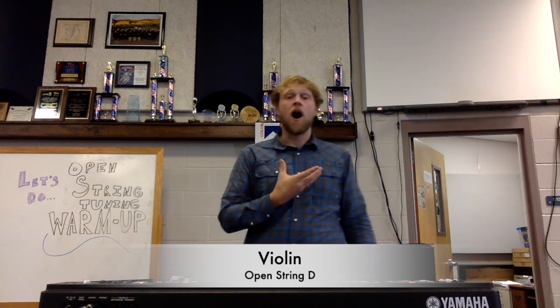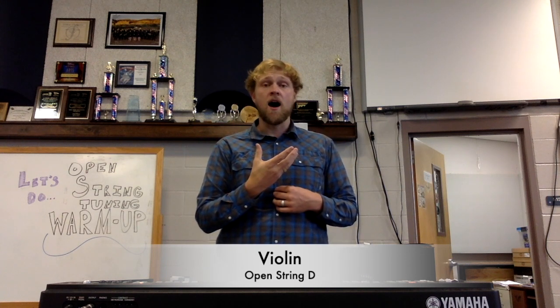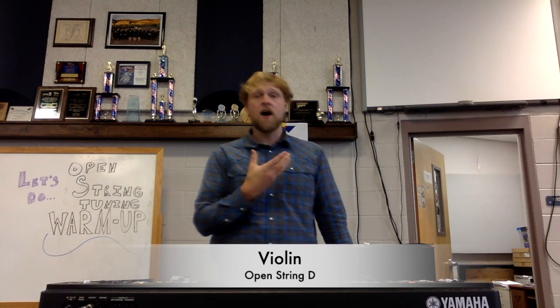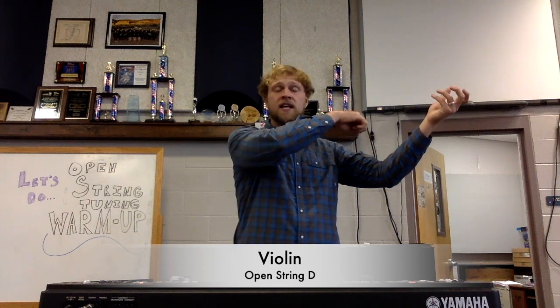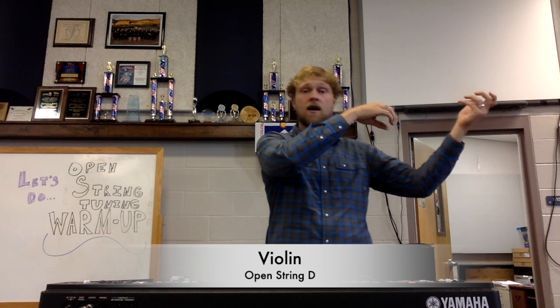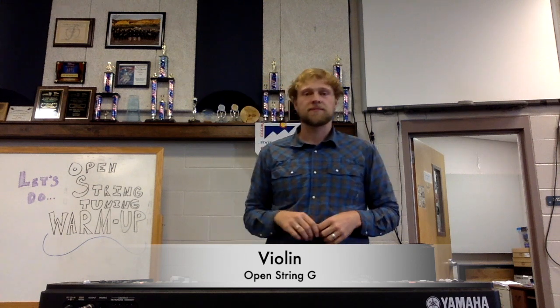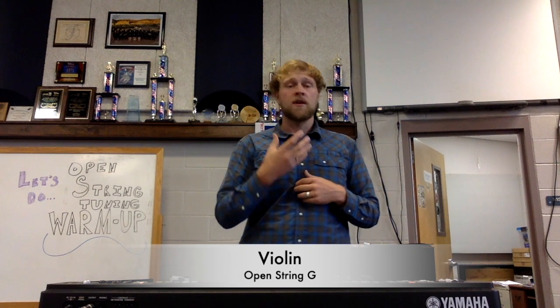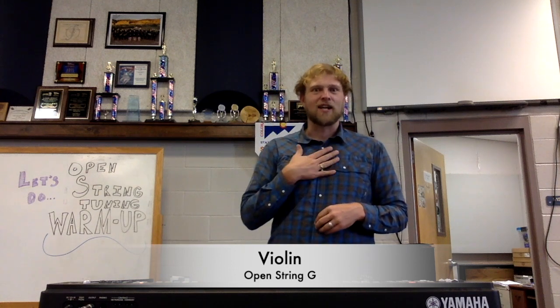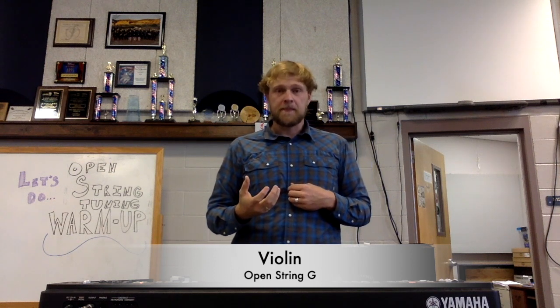Good. Now we're going to go down to D. Ready, violins — bring up your violins, ready and play it and sing it. Very good. And now let's go ahead on down to G. I can't quite hit that low note myself, so if you need to do the higher one you can — it will be an octave apart, so you just have to really hear it. Bring up your instrument.